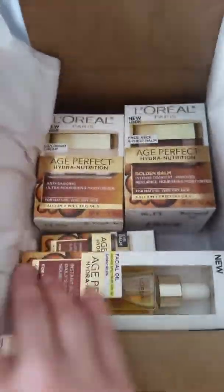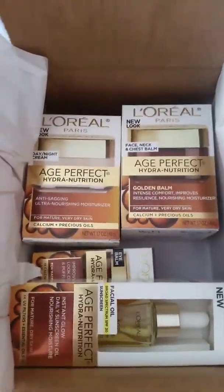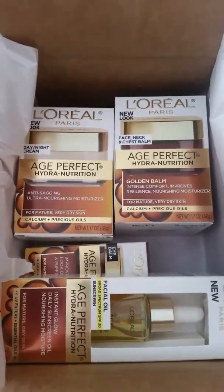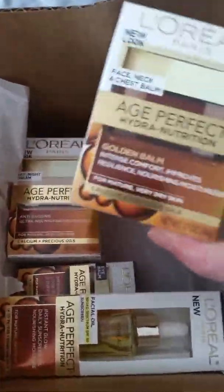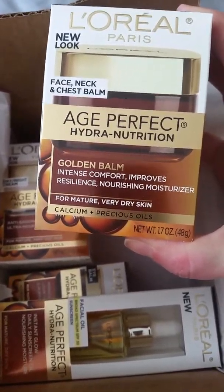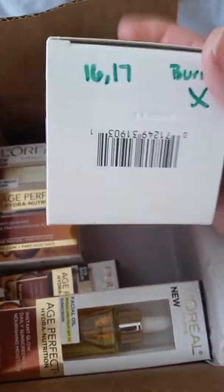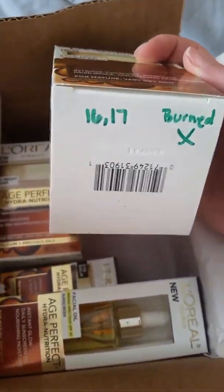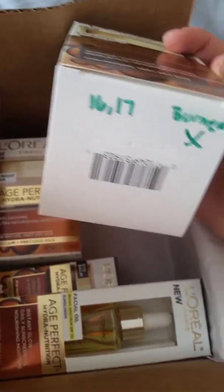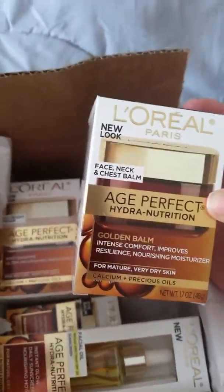What we have in the box — I was absolutely blown away when I got this. They're sending you full-size samples, not sample size. The first thing we got in here was the L'Oreal Age Perfect Hydrogen Nutrient Face, Neck, and Chest Balm. I did try this and made some notes. It is $16.17 at Walmart, and this just didn't work for me — it burned my skin. Immediately I put it on, my skin was red and I had to take it off.